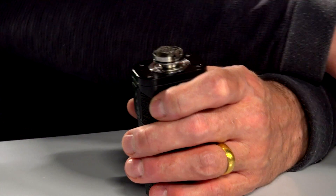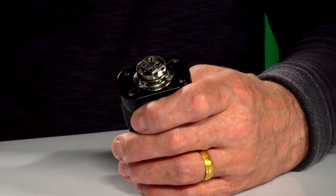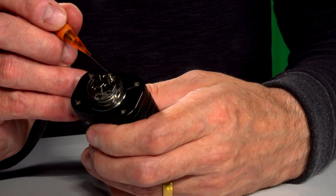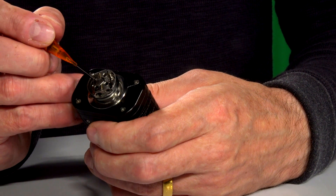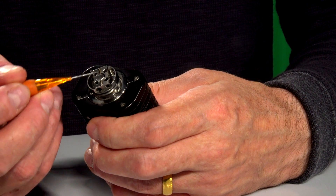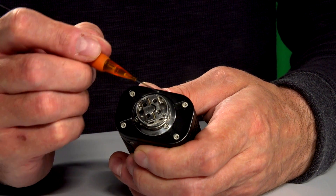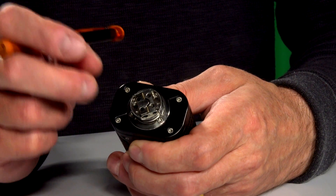I've removed the coils and now I'm just going to wipe the deck off so you can see the naked deck. You can see how all these decks work — there's a positive side and a negative side. Your coils go from here to here. When you see that split through the middle, that's an insulator — it insulates positive from negative. This would be the same if it were a velocity deck with two posts, one side positive and the other negative.